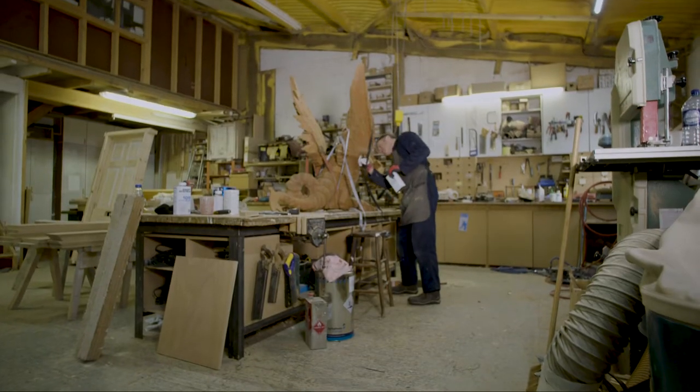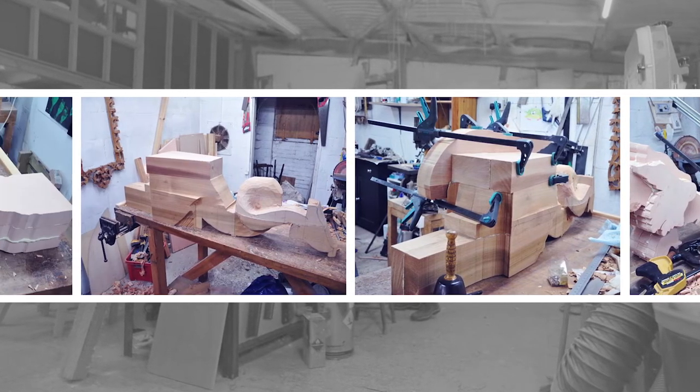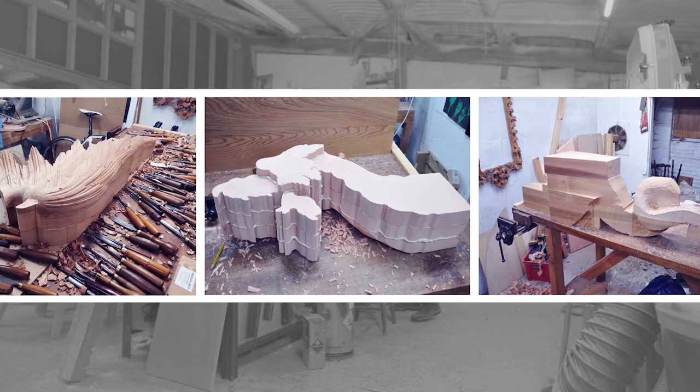The first process was to take full-size templates of each level within the dragon: the main center four-inch block, then two three-and-a-half-inch blocks on either side, and then the addition of the wings and the legs. Those sections are all glued together to form the bulk of the dragon.